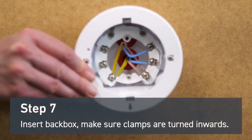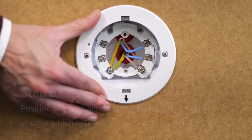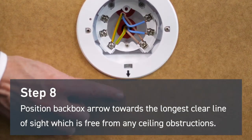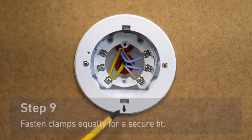Insert the mounting back box into the hole. Make sure the clamps are turned inwards. Position the back box arrow towards the longest clear line of sight, which is free from any siting obstructions. We also advise leaving a 500 millimeter clearance around the device in all directions.